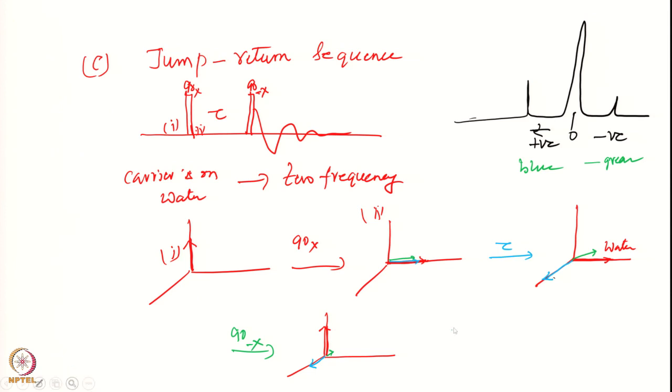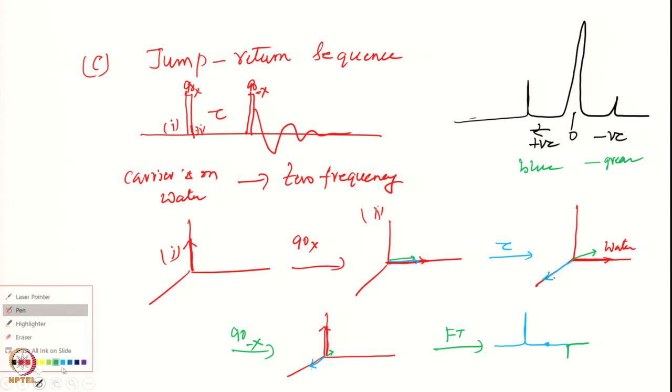If I do a Fourier transformation, I will get the blue one as a positive signal, the water gives zero, and the green one gives a negative signal on the opposite side because it has gone to the other side. At time t equals zero it is on the other side, so it has opposite phase. The water has gone back to z axis and therefore there will be no signal from the water — ideal.